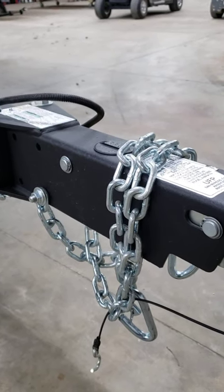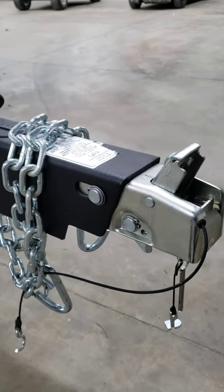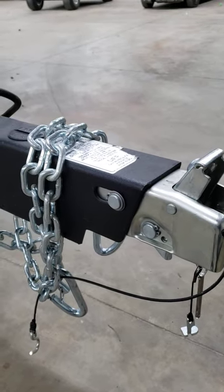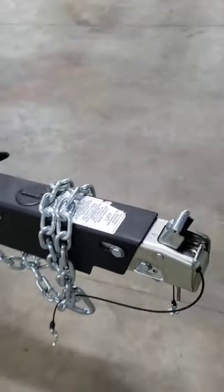So if there's an issue with your vehicle or with the trailer and that's not working, then you're not going to be able to back up. These disc brakes will lock up — if they're working correctly — and will not allow the brakes to activate.